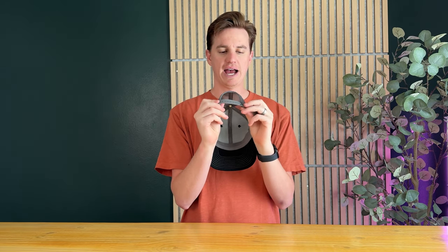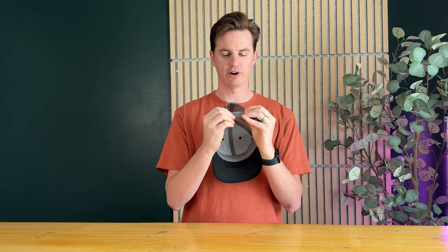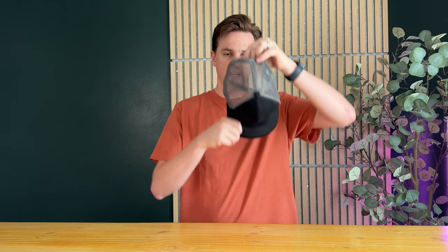On the back there are lots of adjustments depending on what size head you have and what fit you prefer. On these hats you can wear it forwards just like that, or you can turn around and wear it backwards just like that. The company who makes these hats sponsored this video and sent us this to try out and give you some feedback.